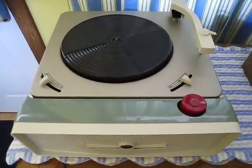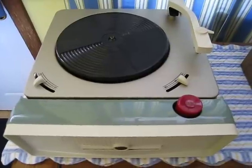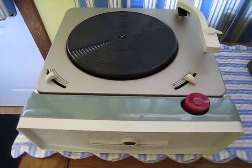They're kind of thin in sound. They did make three-tube players as well, and they had two color varieties in those with volume and tone controls in them.